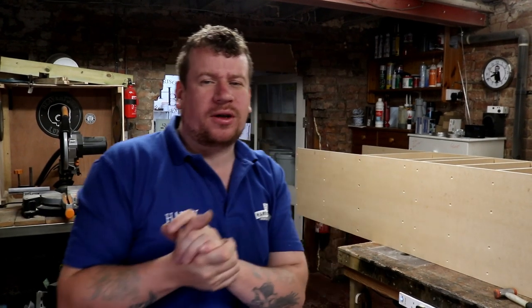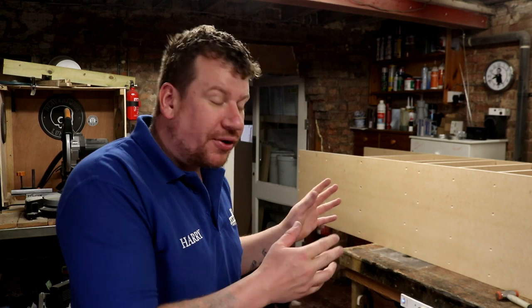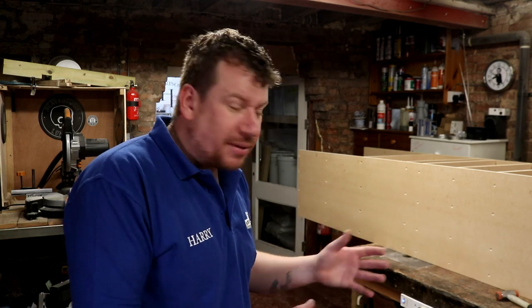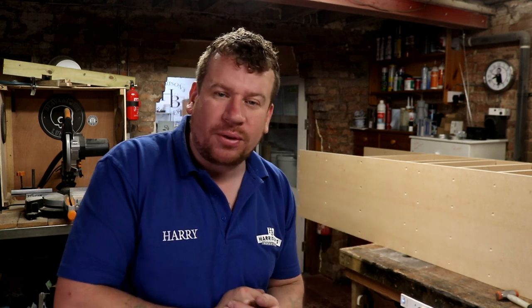Morning folks, welcome along to the vlog. Yesterday was quite an epic one, wouldn't you agree? Well it's going to be a little bit more of the same today in terms of preparing this MDF insert for the bedroom. But there's lots and lots of woodworking to do over the next few days including lagging those large tanks. So my thoughts are, do all the woodworking in one go, tidy up, get rid of the sawdust and then we can continue with other projects once this mess is out of the way.